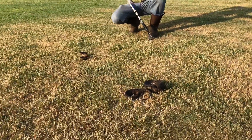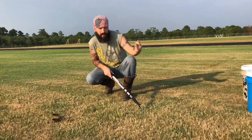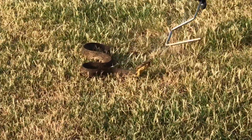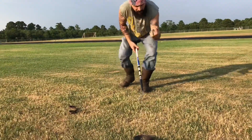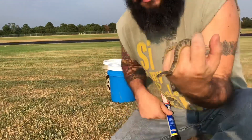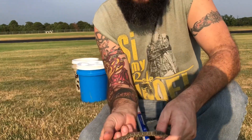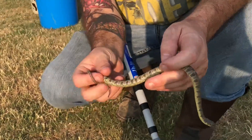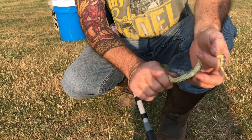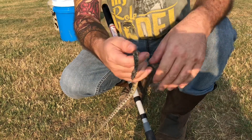Down here on the ground closest to the camera you have a diamondback water snake. In my hand here I have a plain belly water snake — it used to be called the blotch water snake. As you can tell, on his back he has these beautiful blotches and squares on his side. These guys have a solid belly; I've heard they're also called a yellow belly water snake, but their classification right now is the plain belly water snake.